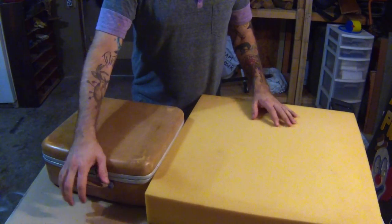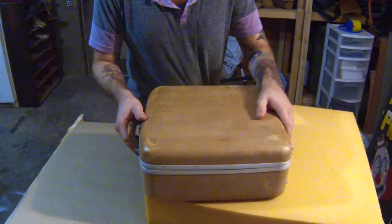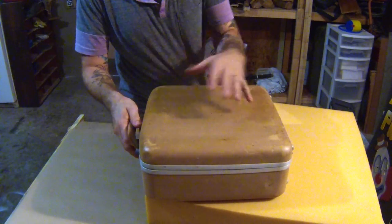This is the old case that I have. It was found in the trash — beat up, cut up, nasty, dirty, disgusting.